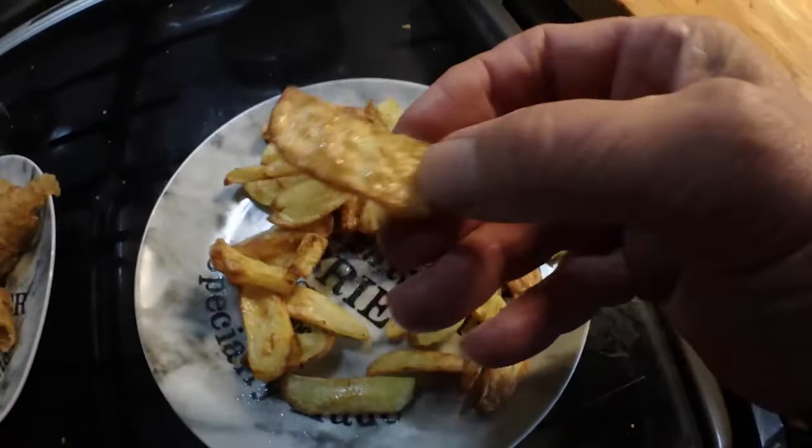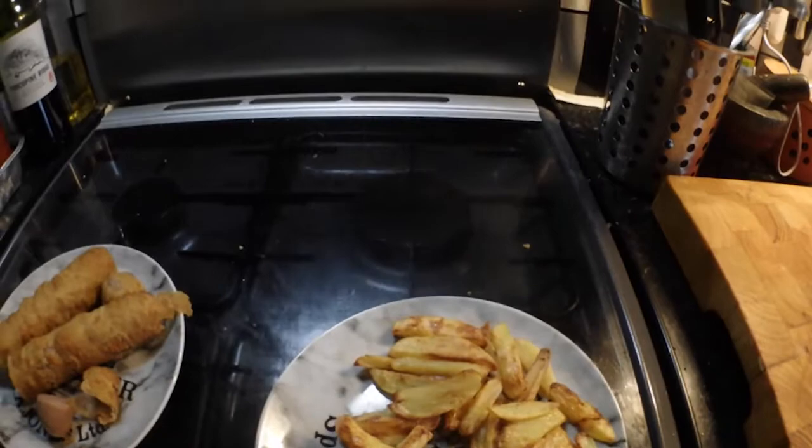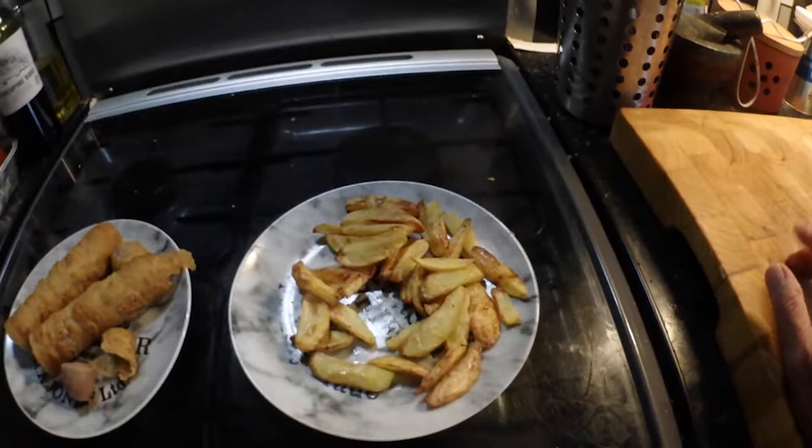The chips — this is still on the timer as per the machine. I think personally they would have gained by having a couple of minutes more. They're cut quite thin as you can see, not really thick chips. They're okay — could do with a bit more salt and vinegar, but otherwise that's fine.